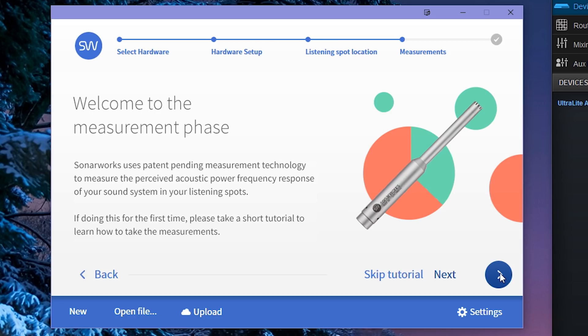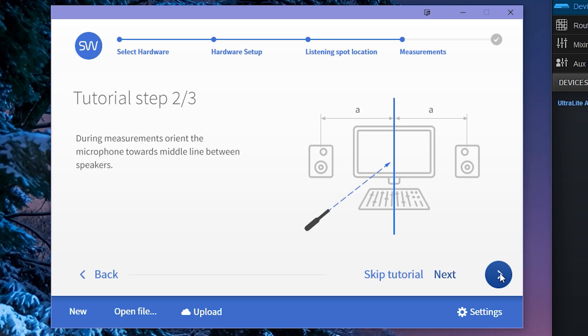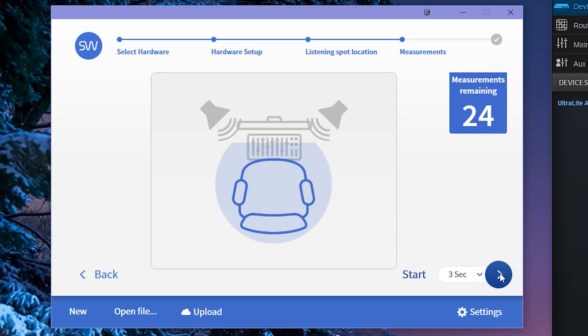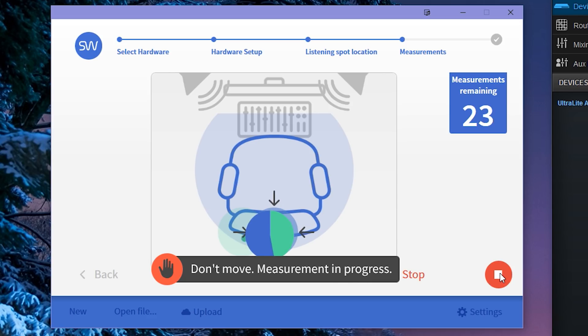Welcome to the measurement phase — this is where we're actually taking our measurements. There's a little tutorial: it asks you to always hold the measurement microphone at ear height, and we want the microphone always facing toward the center of the two speakers. I left the tripod on my chair and slid the chair around. It's asking me to move the microphone to that position, so I slide the chair and get it in position. It takes a measurement, and so on — there are 24 measurements to do in total.